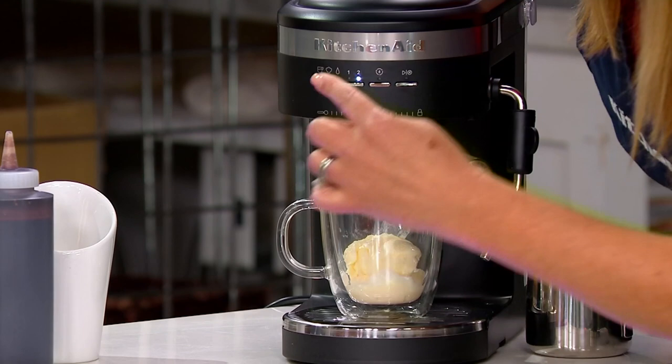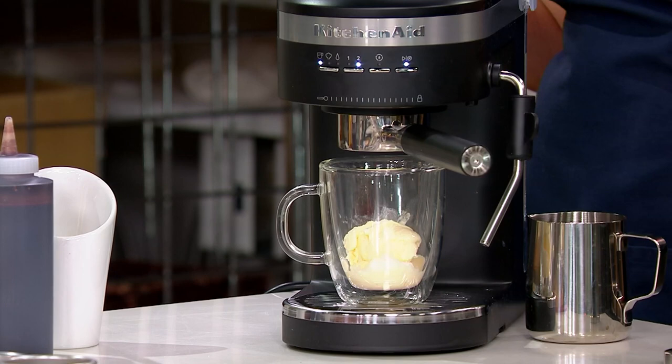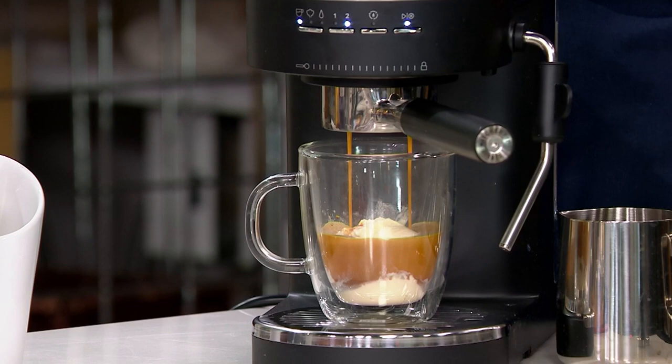We're going to pull a double shot over ice cream. That's called an affogato and it is so delicious — the easiest dessert to impress all your friends with going into entertaining season. KitchenAid has added so many great features that help the beginner make perfect espresso every time, with those dual smart temperature sensors and that flat-bottomed portafilter. It really is a fabulous machine.